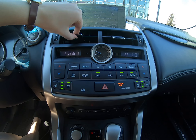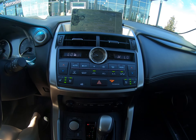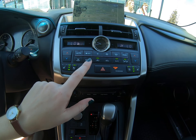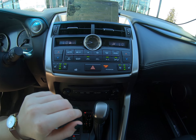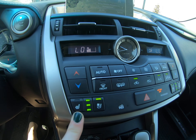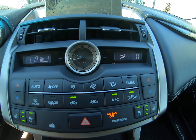We have our fans right here and climate control options — fan speed, air circulation, defrosters, air conditioning. We also have heated and ventilated seats. It shows you in digital what mode you're in.